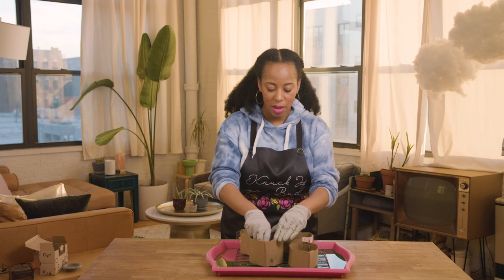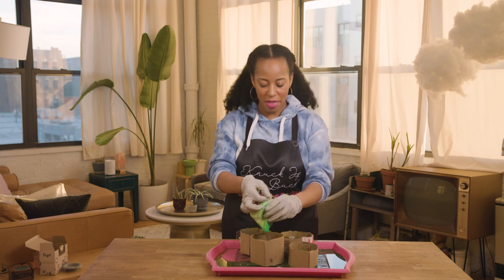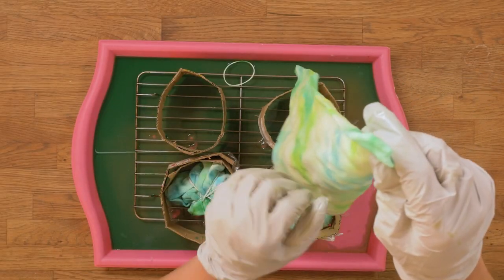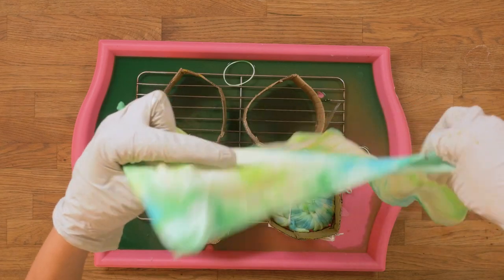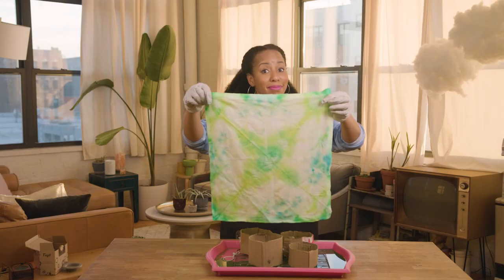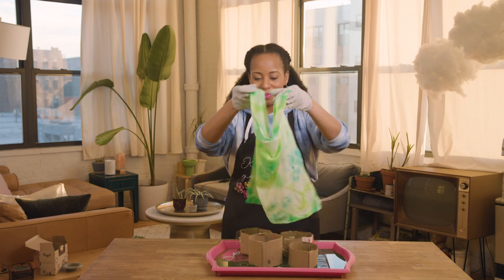Next up is our triangle. I put a little bit more yellow on this, so we're going to see. I love the colors — it's really good. This is going to look perfect on the table. Can't wait.